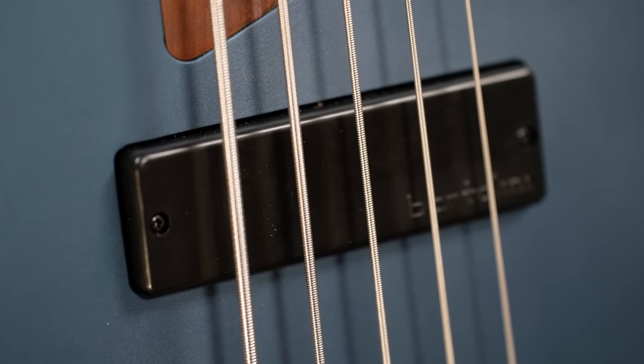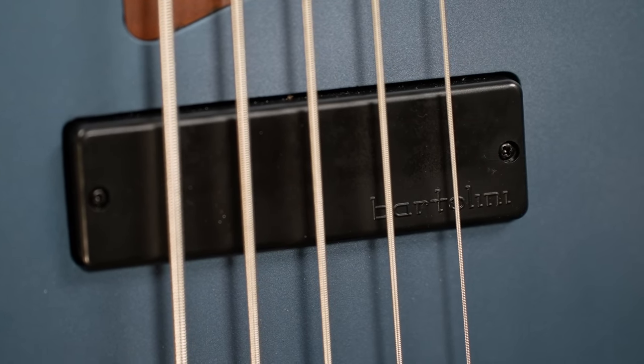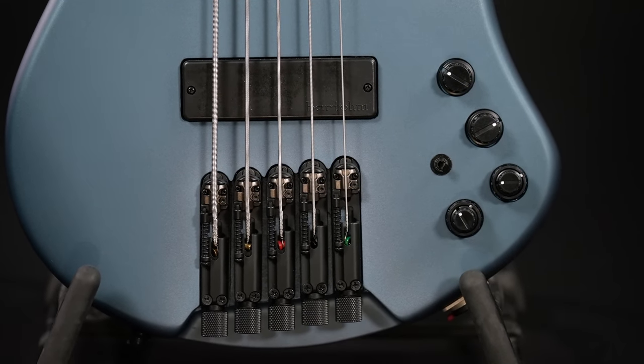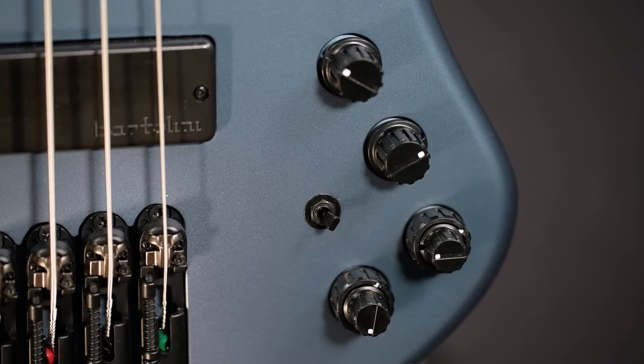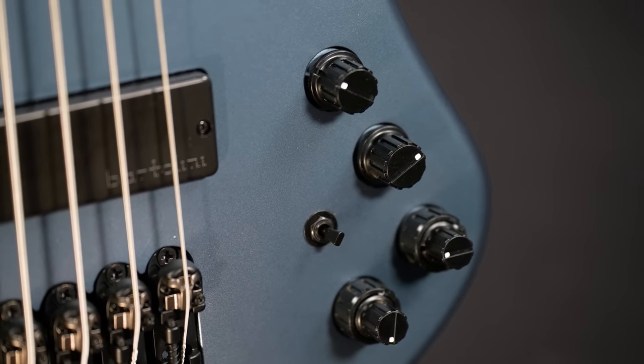The pickups are the BH2 soapbar humbuckers from Bartolini, and the electronics are the Ibanez Vari-Mid 3-band EQ. We have controls for volume, pickup balance, bass, mids, mid frequency, and highs. The little toggle switch puts the bass in passive mode, offering a classic passive tone control — let's hear that.